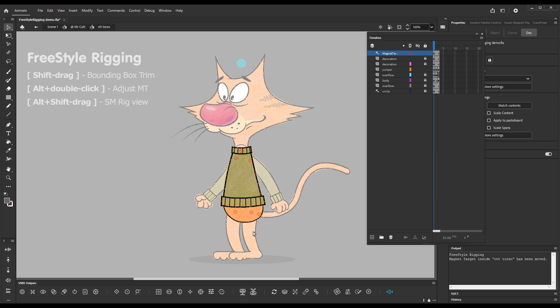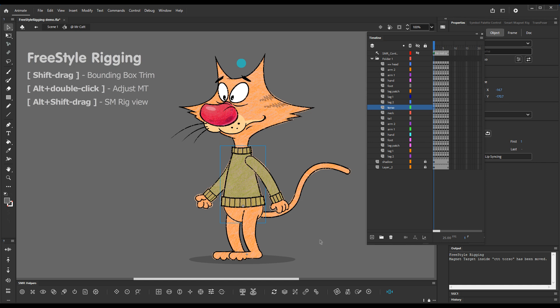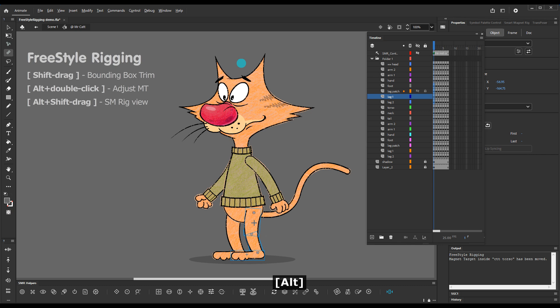we'll see that the magnet target has been snapped where it should be. So minor or even major adjustments are now very easy and can be done externally by double-clicking while holding down Alt with the Freestyle Rigging tool.